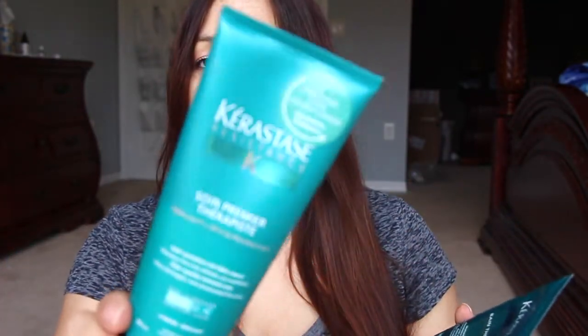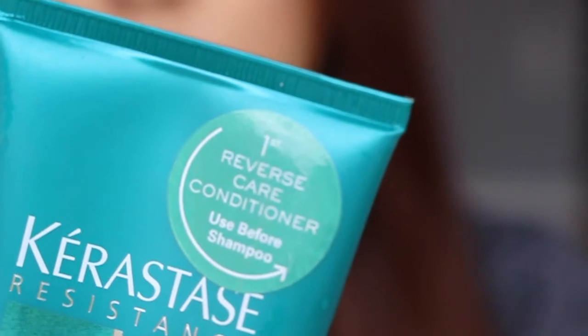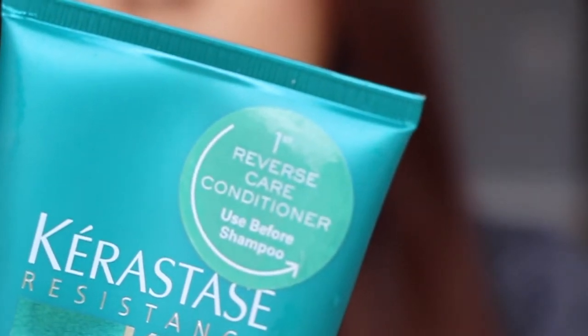This is quite unique because when I opened the box I noticed right away this little sticker that says 'first reverse care: conditioner used before the shampoo.' So I was like, use conditioner before shampoo? Isn't that gonna take all the softness away? Because normally after shampoo your hair is a little bit drier and more brittle, and then the conditioner smooths everything out.